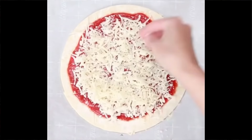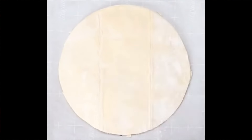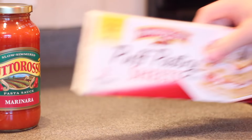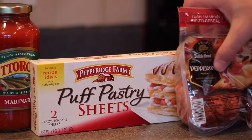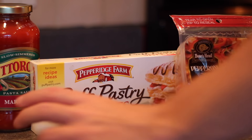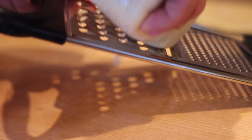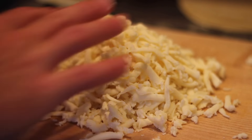For the pizza twist, the ingredients and the actual process of making this is as simple as it gets. I started with some marinara sauce and puff pastry sheets. I don't know why I put the pepperoni there — I don't even use it. But one egg and some mozzarella. I started by quickly shredding up a bunch of mozzarella. I don't want to bore you with that. Moving on.